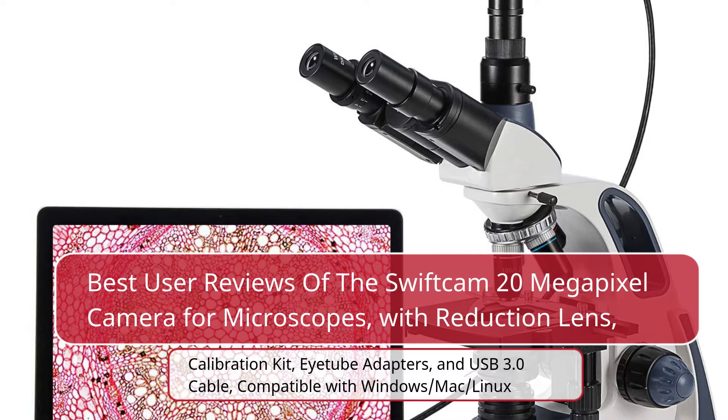Best user reviews of the SwiftCam 20-megapixel camera for microscopes, with reduction lens, calibration kit, iTube adapters, and USB 3.0 cable, compatible with Windows, Mac, and Linux.